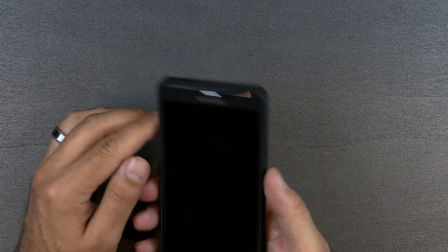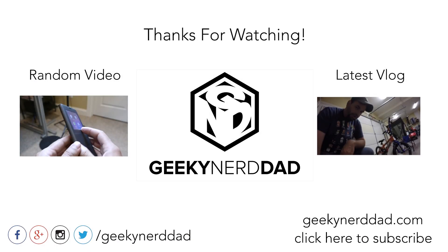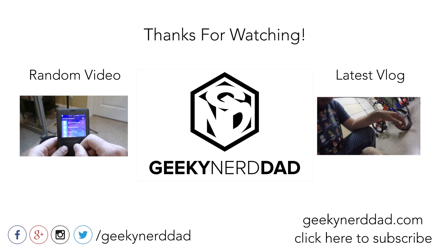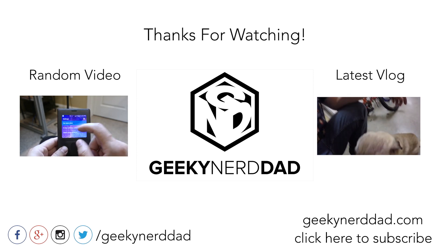Let me know down in the comments below if these are the type of cases you look for for your Note 4, and if not, what are you looking for? Verus has a lot of different cases, more than just these three styles. Give me that thumbs up if you enjoyed the video, make sure you subscribe for more Note 4 coverage and all kinds of videos, and you guys will see me in the next video.